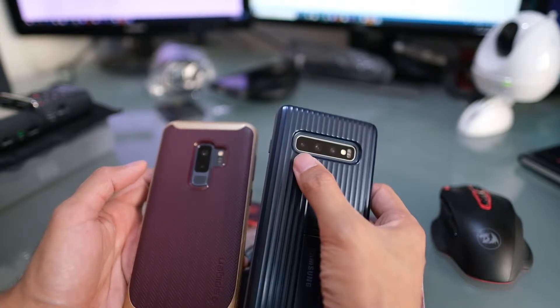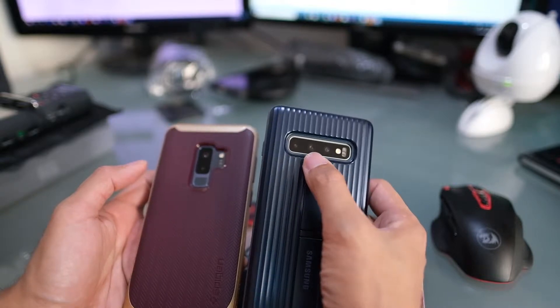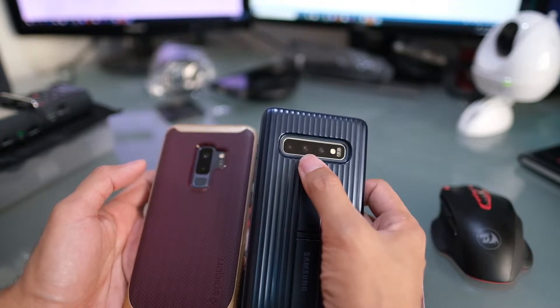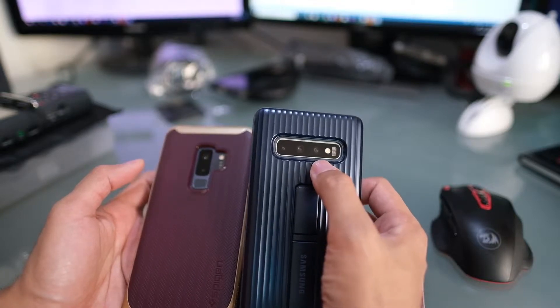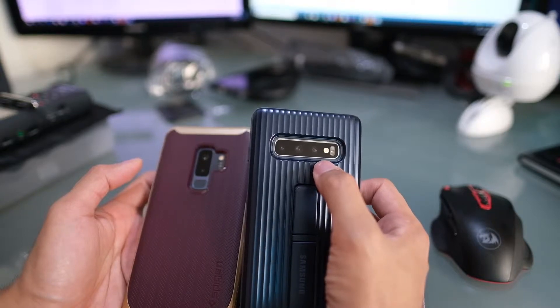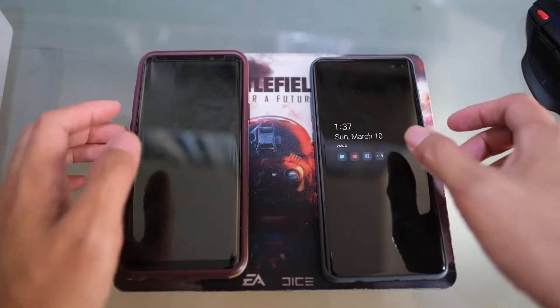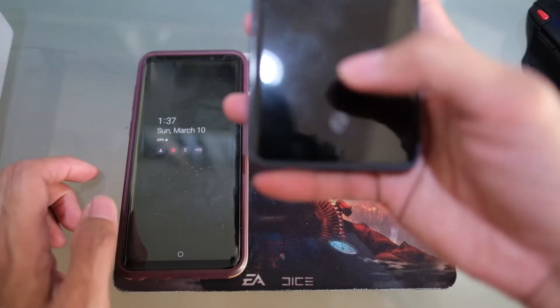The three cameras on the S10 Plus are: a 12-megapixel telephoto camera with an aperture of f/2.4, a 12-megapixel wide-angle camera with dual aperture of f/1.5 and f/2.4, and a 16-megapixel ultra-wide camera with an aperture of f/2.2.